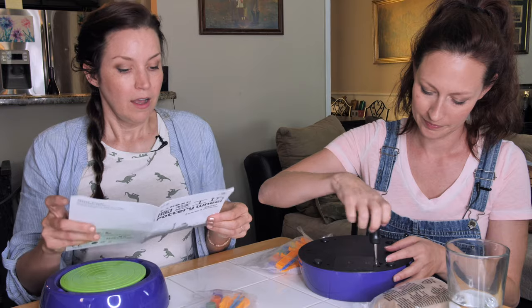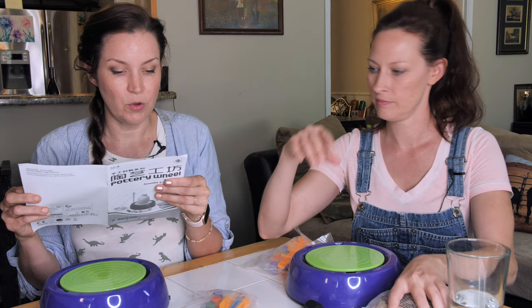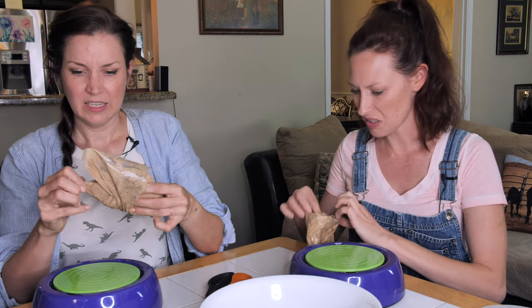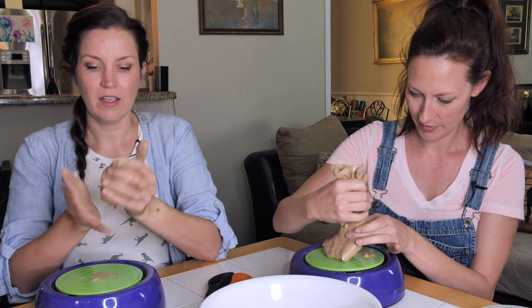Why do I smell burning? Next thing. Step two: put plenty of water with clay, then knead the dough until it has the right texture to start. Oh, it stinks.